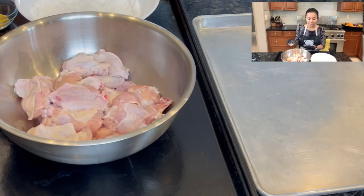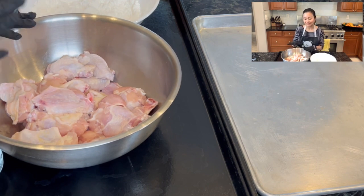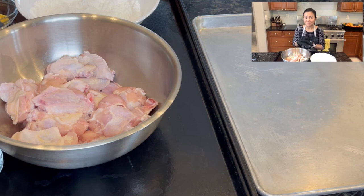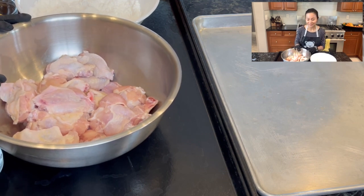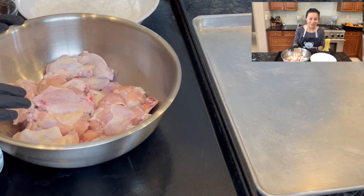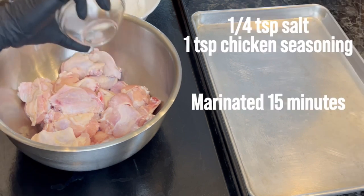Clean the chicken wings with salt to make sure they're clean. The wings I bought are already pre-cut, so I just have to clean them with salt. Normally if I have time, I would marinate with lime and let it sit overnight, but today I'm skipping that. Since it's a weekday, we'll just be marinating with salt lightly.